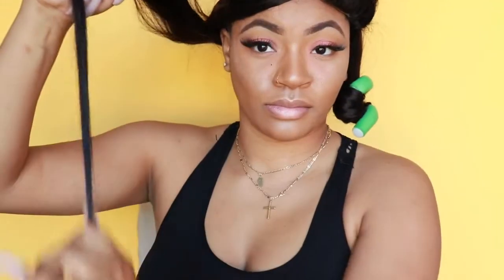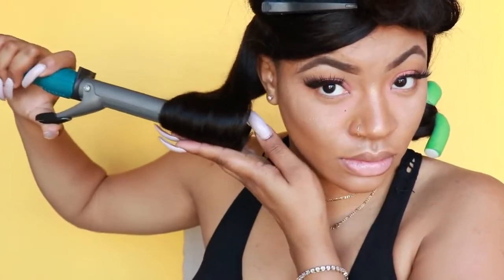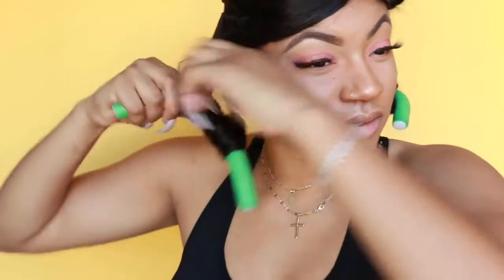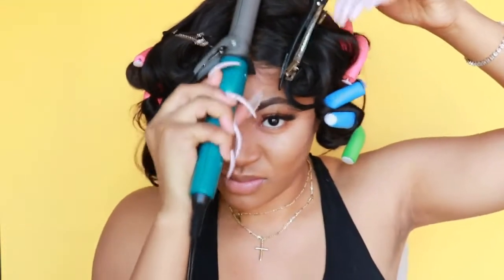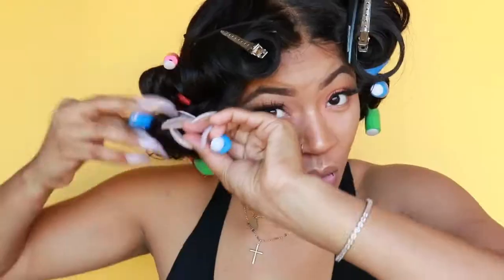I continue brushing it out, making sure I'm detangling and that the ends are well oiled so they're not dry and scratchy. Then I go ahead and put it onto the flexi rod again. I like to do this while the curl is still warm — if you curl your hair on a flexi rod while it's still warm, it helps to set your hair in even better, so I do try to do this a little faster.